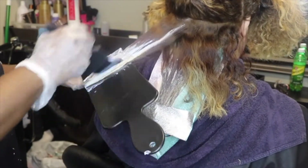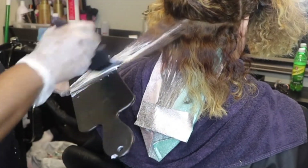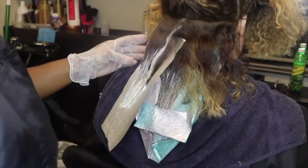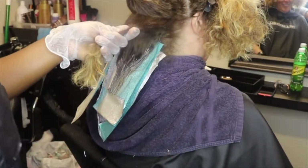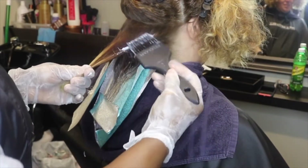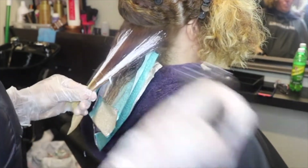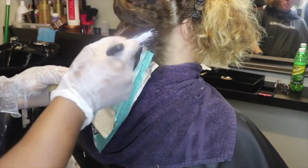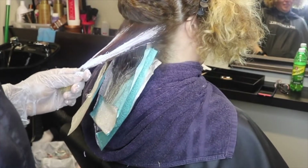I went through all the sections — every other section I added a lowlight and then a highlight. I'm bringing her highlights up since they've grown out and brightening the pieces. She had a lot of orangey pieces in her hair and her highlights were uneven from whatever her previous balayage was, so her hair looked very splotchy and I'm trying to fix it with this technique.